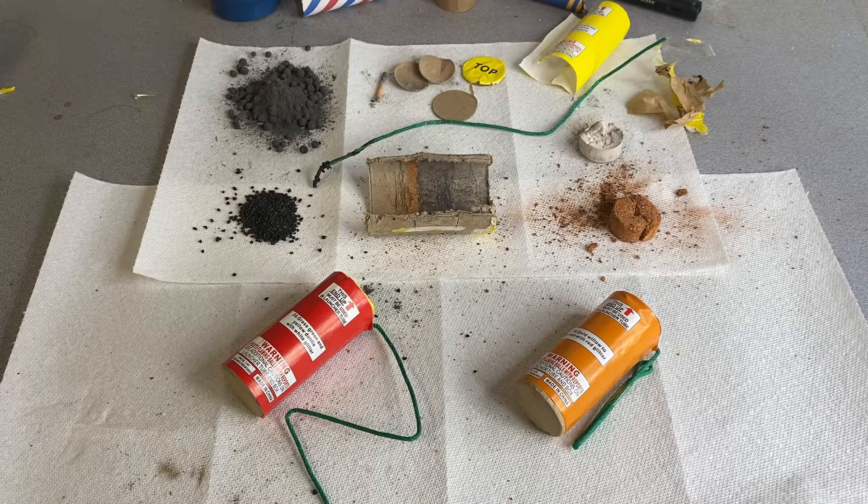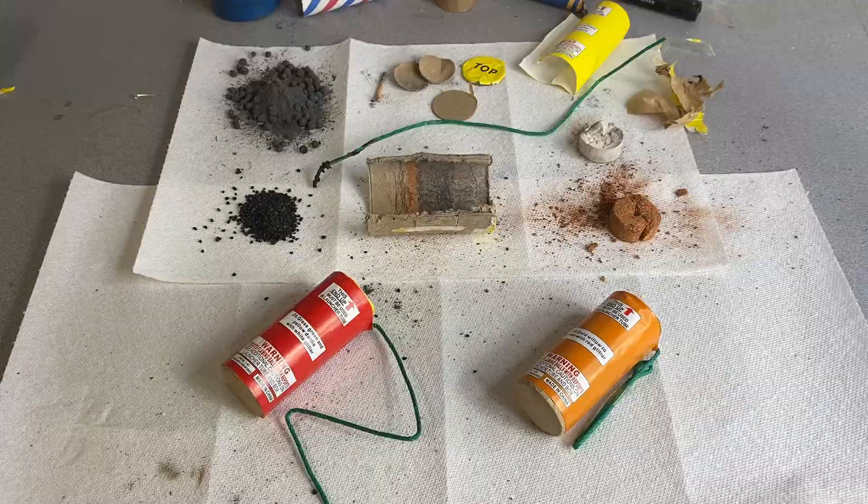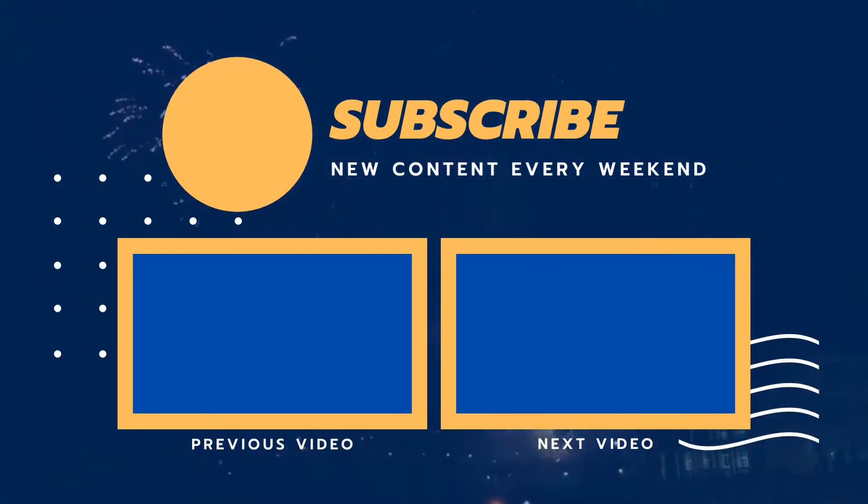And that is pretty much everything that's inside of a canister shell, and I've already explained how it works. Now I don't know what I'm going to do with all this stuff. I'm going to throw most of it away. I'm going to save the fuse, the lift charge, the stars, and the black powder. I might just dissect these two as well and use the lift charge to make some star mines out of it. I'm probably just going to make a few firecrackers out of the black powder — black powder firecrackers. Those are actually a lot safer than flash powder firecrackers because it's not as powerful, but they'll still be pretty loud. Thank you guys for watching. Like and subscribe. I'll see you guys next time. I hope you enjoyed this video. Have a good one. Bye.